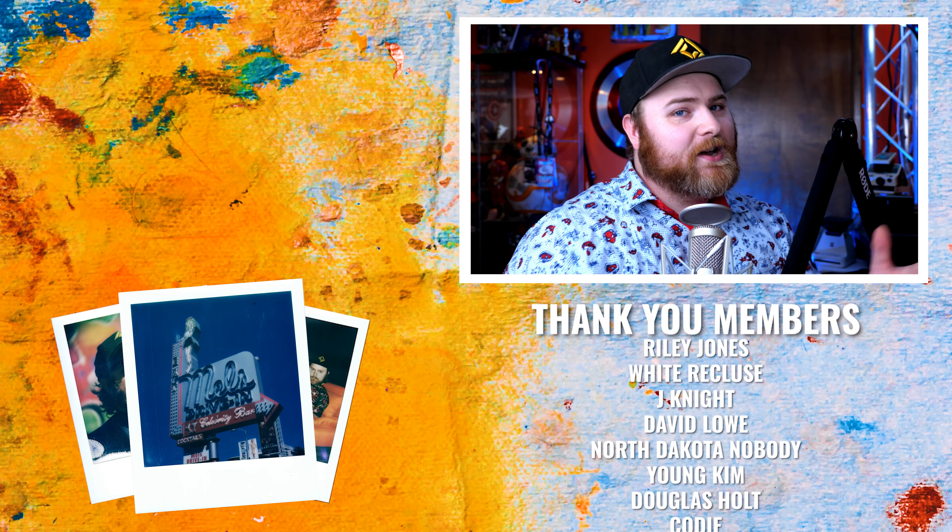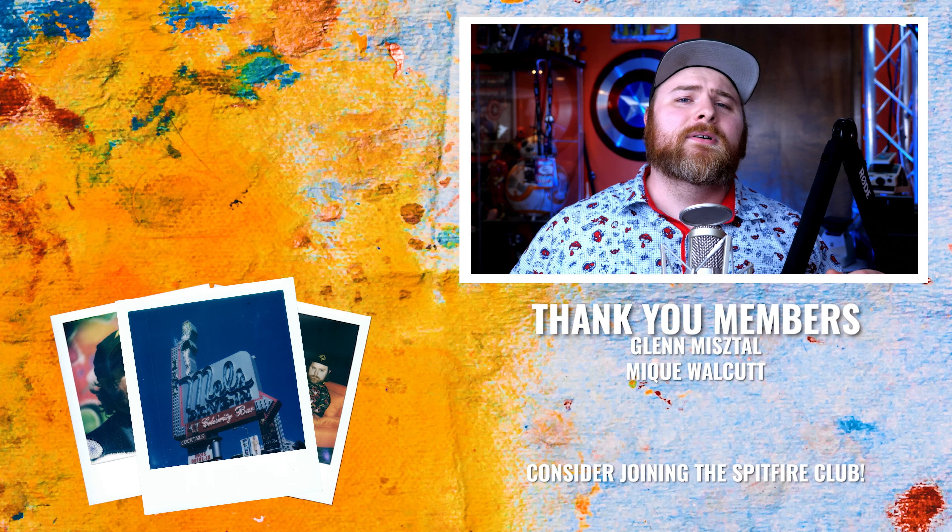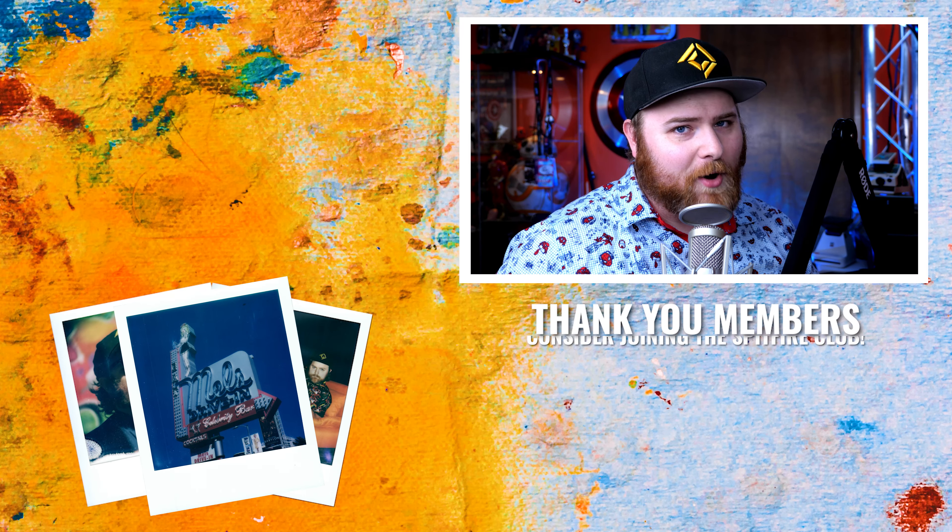That's all I got for you in today's video. Thank you so much for watching. Hope to see you in the course. Now get out there and make some art.